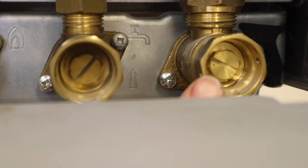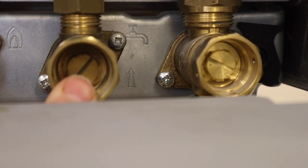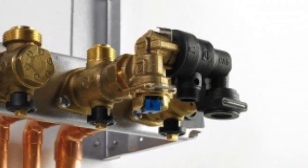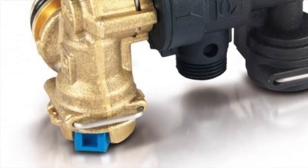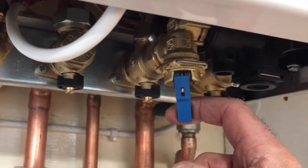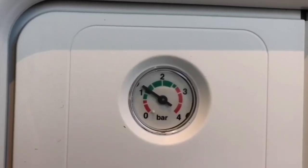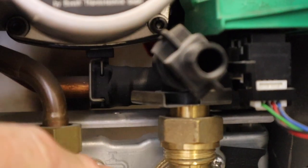You can still see the standard Worcester filling loop - take the little brass screws out and your filling loop goes in there. This is what Worcester call the keyless filling loop: just pull down this blue trigger and you'll hear the water start rushing in. Look at the pressure gauge on the boiler until you get to around one bar, then just let go of the trigger and it stops the water going in. There's also a drain here, so you can isolate the valves underneath and drain the boiler through that.